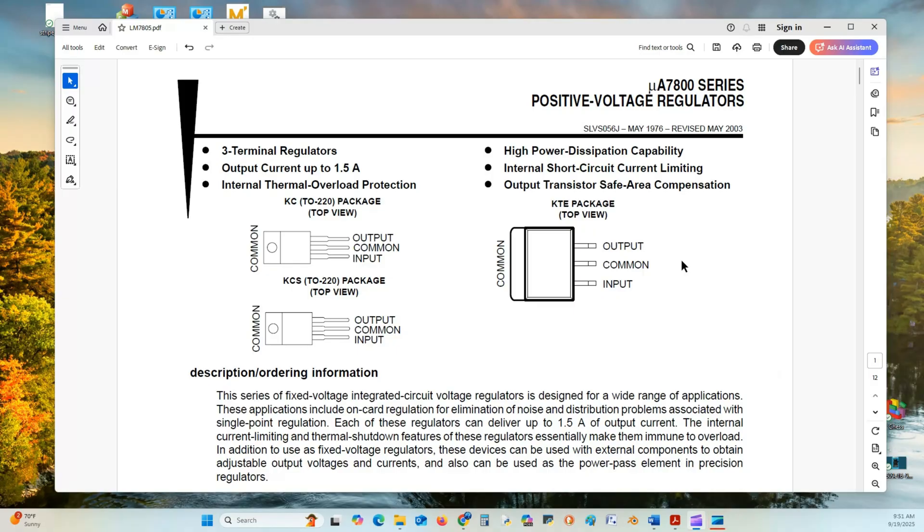Here we're going over the electrical characterization of the microA 7800 series positive voltage regulators. These regulators are industry standard, similar to the LM7508 family series or the LM7500 series.